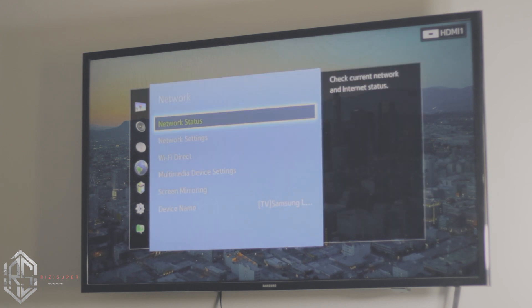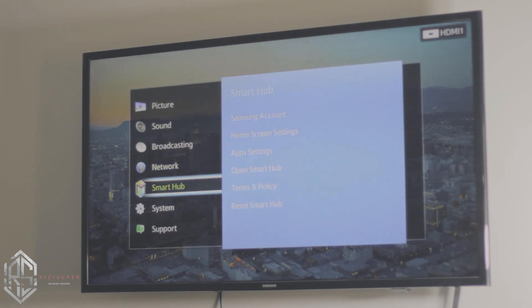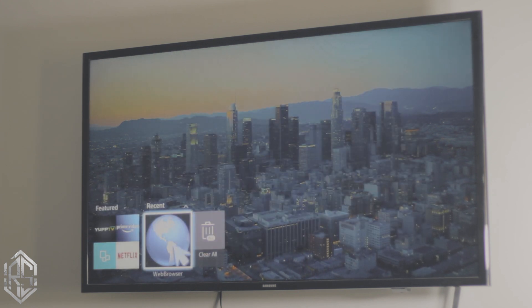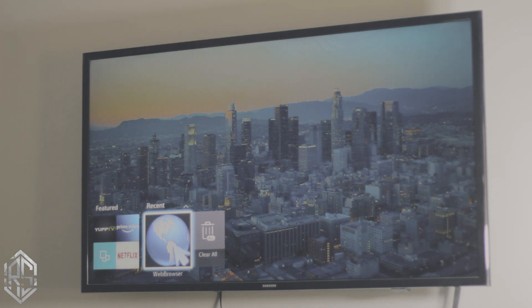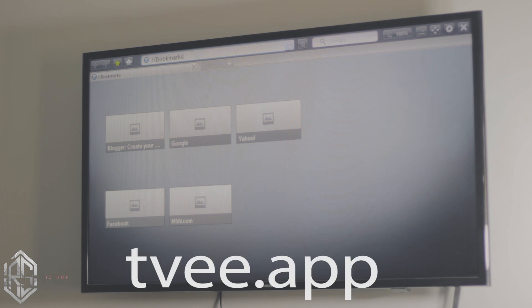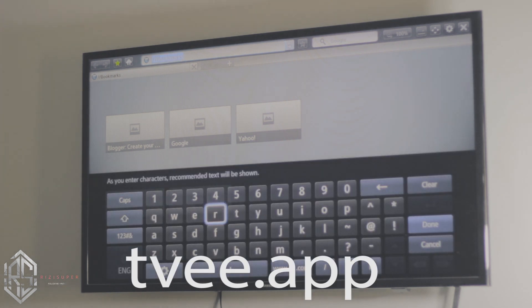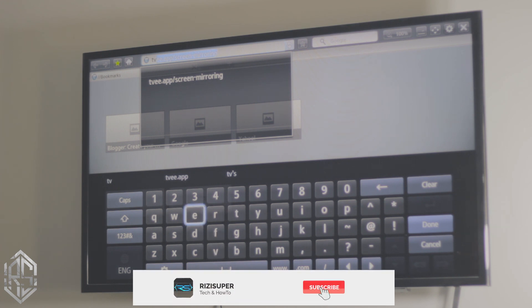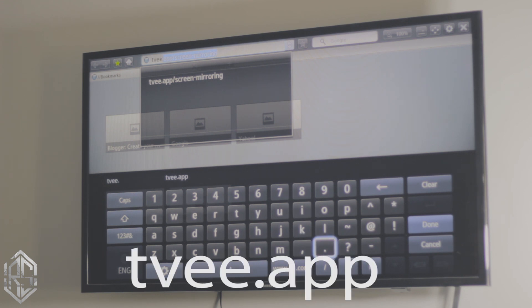Once you've confirmed your TV is connected to the internet, close the network settings and go to the Smart Hub and open a browser. Type in the URL shown at the bottom of your screen — it's pretty simple: just type tvvee.app. That's TV double-E dot app. Hit Enter.